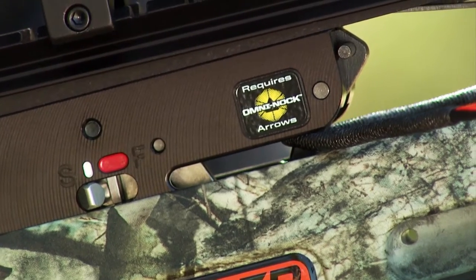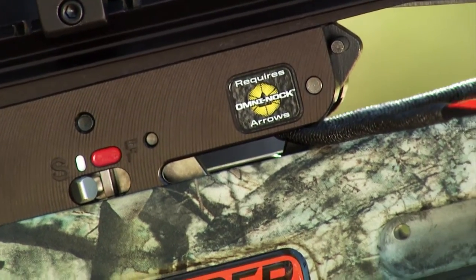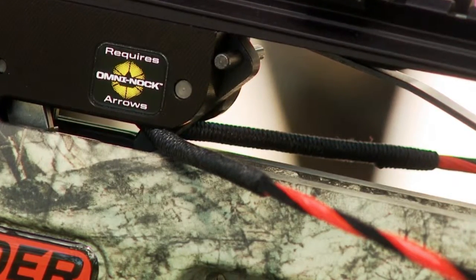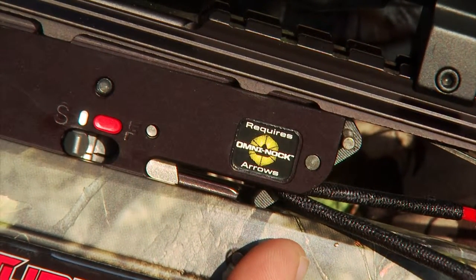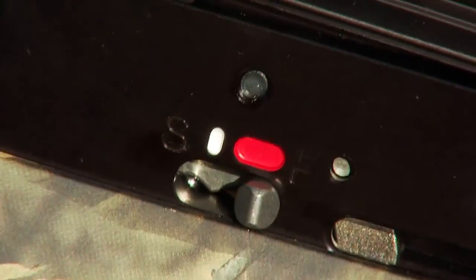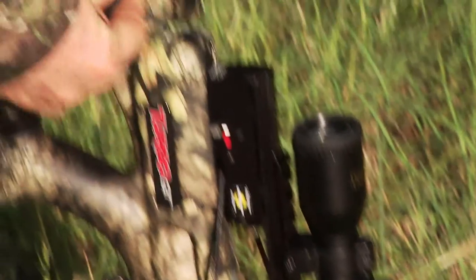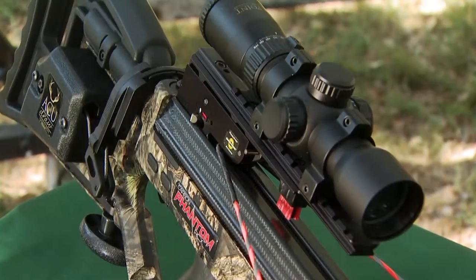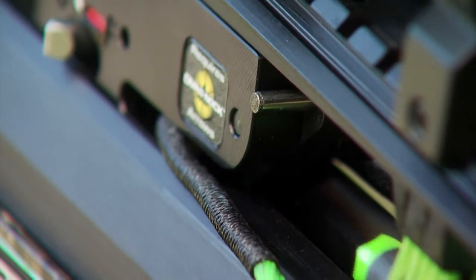If you try to cock your crossbow with the safety engaged — that is, in the safe position — the string latch will not set or capture the bowstring, and the safety will not engage. Instead, the DFI will catch and hold the string, making it look like the crossbow is cocked when it is not. Whenever the DFI holds the bowstring, you cannot fire the crossbow; you must complete the cocking action. To do so, disengage the safety by pushing it into the fire position, and then forcefully pull the bowstring into the back of the trigger box's string slot. The string will automatically set or engage the safety, the string latch will drop down, capture the string, and hold it in the cocked position. After you perform this technique, check to make sure the string is no longer held by the DFI.